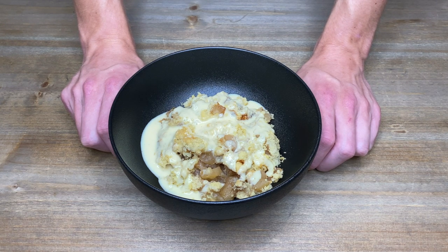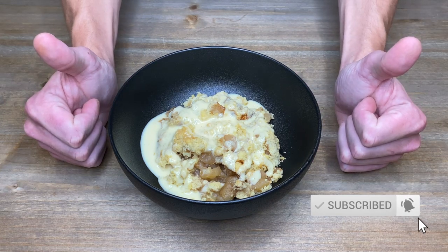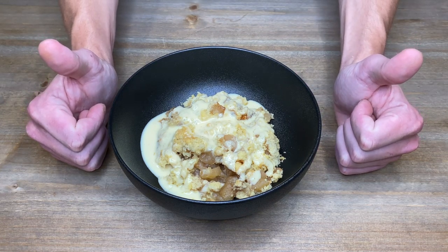I really hope you enjoyed this video and I was able to teach you something. If you did enjoy it, be sure to smash that like button and if you want to see more awesome recipes, consider subscribing. Thanks for watching everybody, stay safe and enjoy.